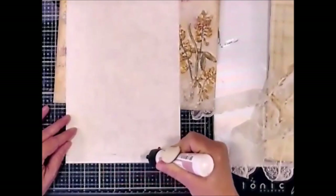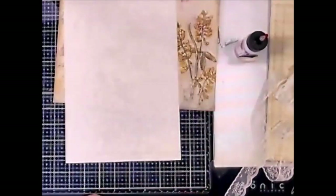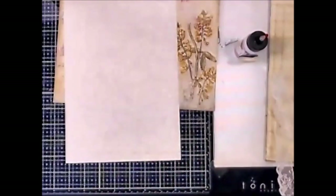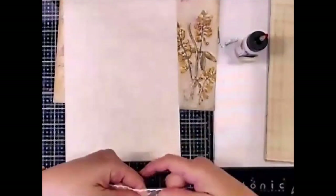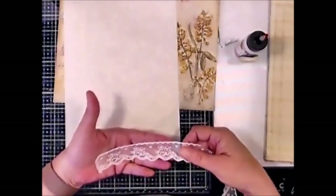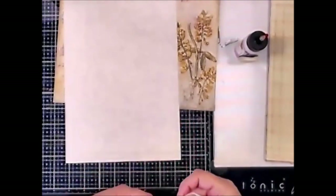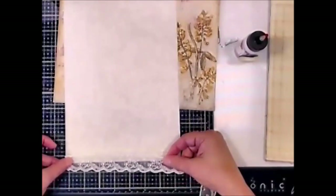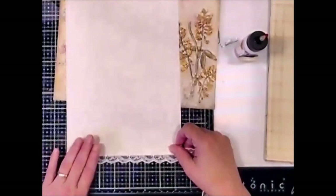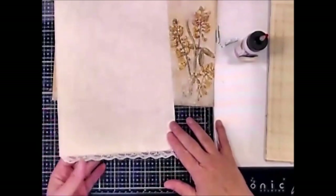I'm not looking for a whole lot here — I'm just looking for enough to tack it down. I want to look at my lace so I can see which end is right side up. It's really hard to tell sometimes. This is right side up. So I'm literally going to just take this right here on the line and tack that down just like that.